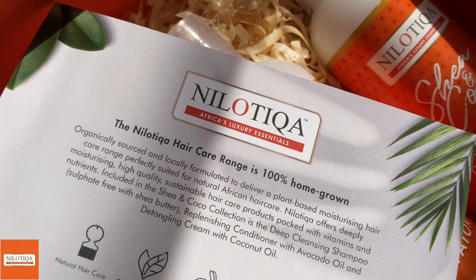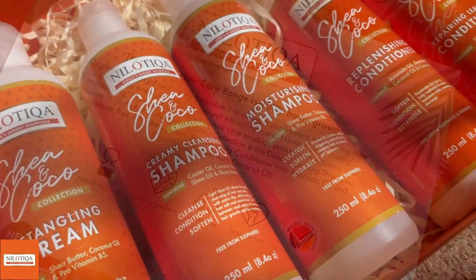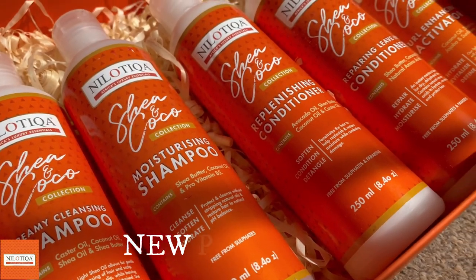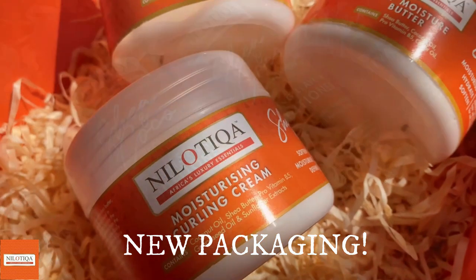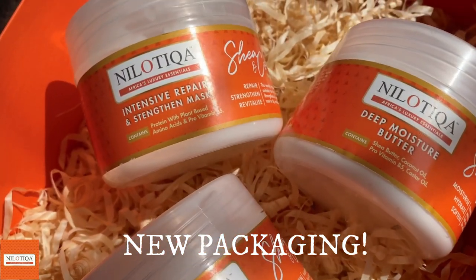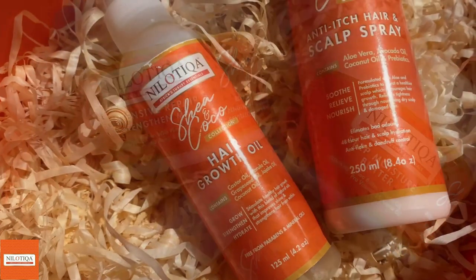Today I'm back again with another video and it is a wash day video, so I'll be showing you guys how I wash this gorgeous crown over my head. I'm really excited to let you guys know that this video is sponsored by Nylotica. Nylotica is a proudly South African plant-based moisturizing hair care range, and today we'll be using the Shea and Cocoa collection, which is infused with the best quality shea butter that you can find in the entire continent, no cap.